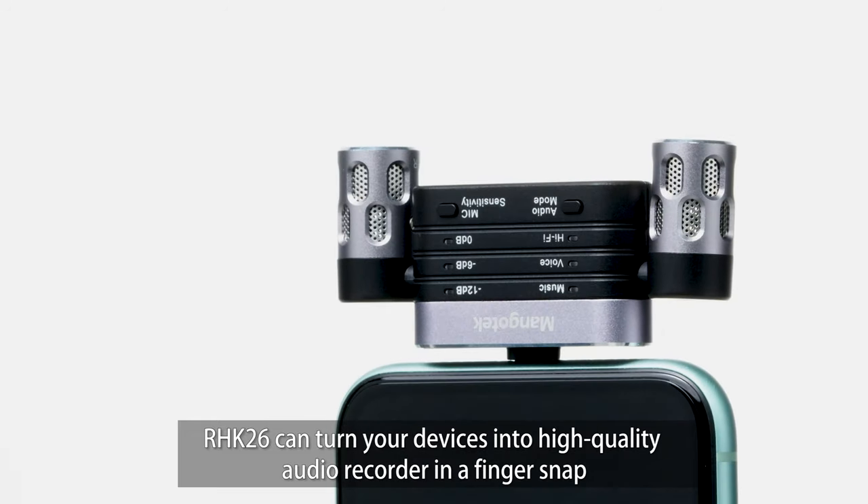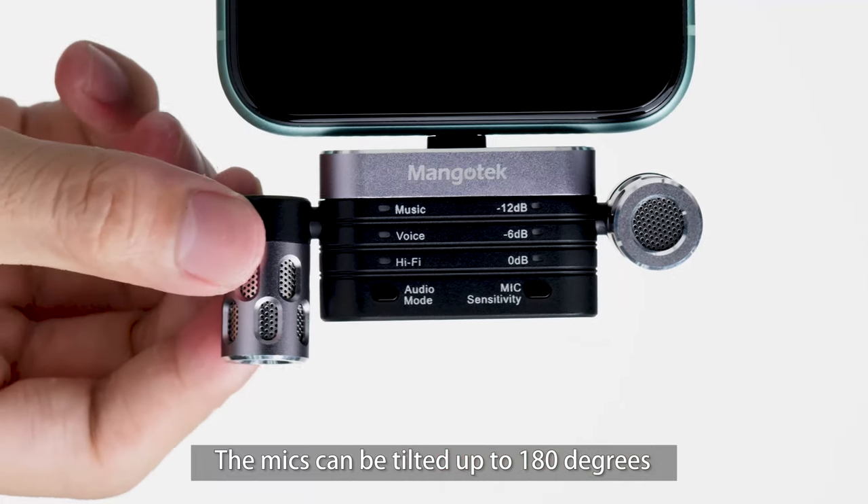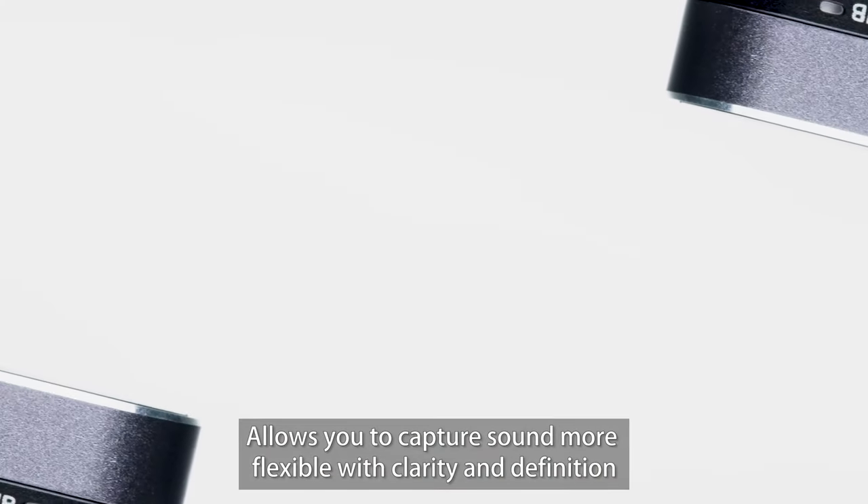RHK26 can turn your devices into a high-quality audio recorder in a finger snap. The mics can be tilted up to 180 degrees, allowing you to capture sound more flexibly with clarity and definition.